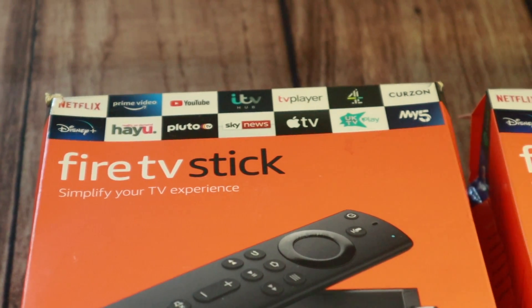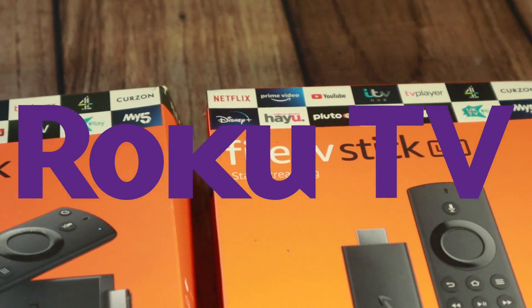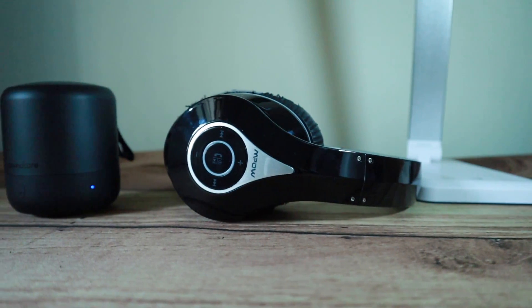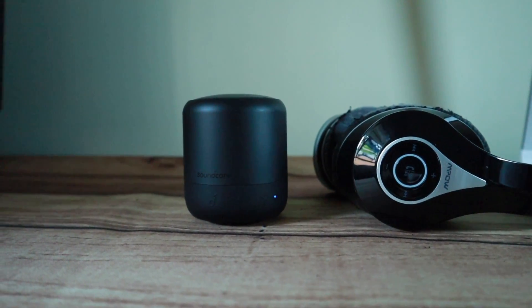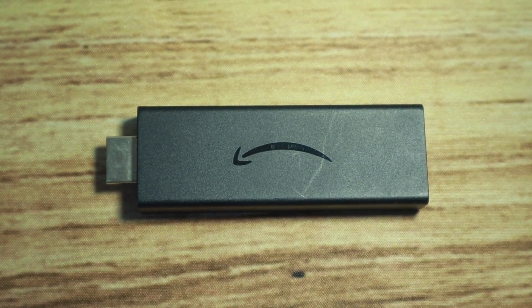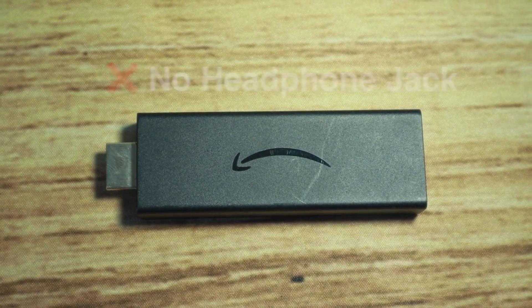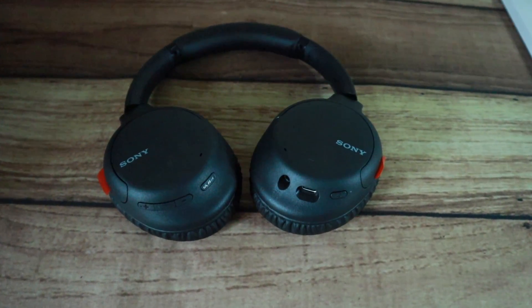Almost all Fire TV devices support Bluetooth. Unlike platforms like Roku TV, it's really easy to connect your Bluetooth headphones, earbuds, or speakers to your Fire TV streaming stick or smart TV. Fire TV stick streaming players have no headphone jack, so you will need headphones or speakers with Bluetooth support.